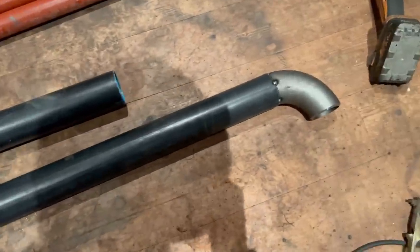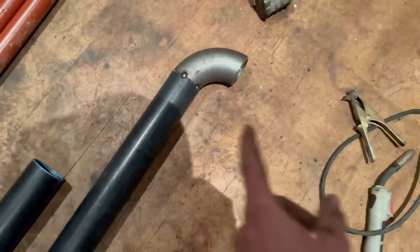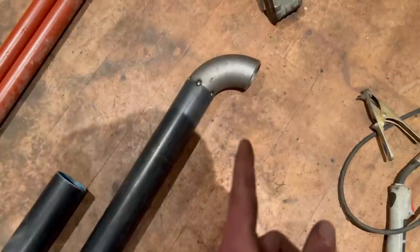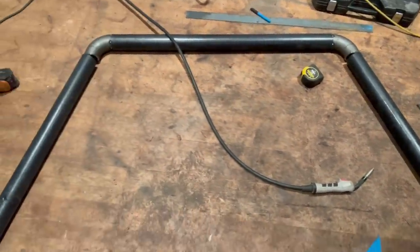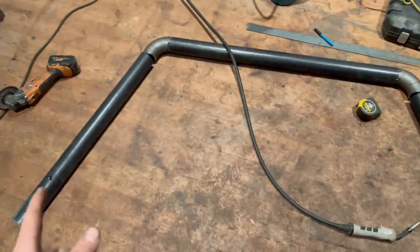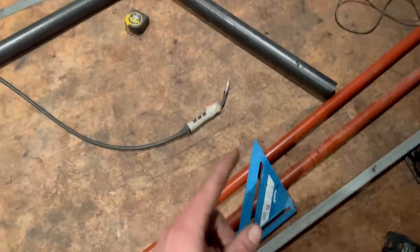I've got both sides tacked up and when I sit it up it sits perfect with no rocking, so they must be pretty good. Now I need to figure out the length of the side pieces to work out the angle on both cuts and the height. I've taken the side pieces and top piece inside and used a little jig by setting the tray width at the bottom to 1850, getting the height right, then used a square to find the angle.